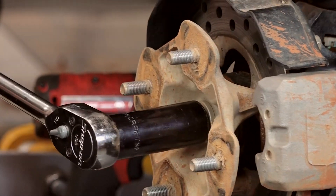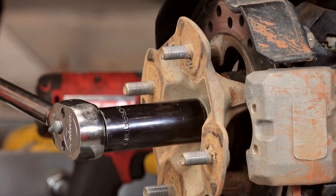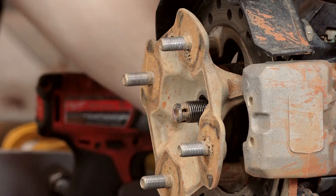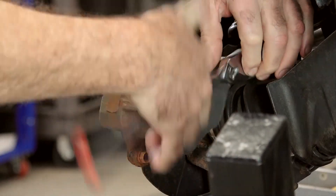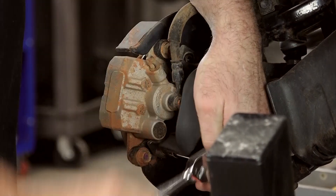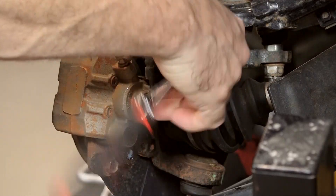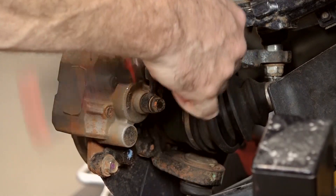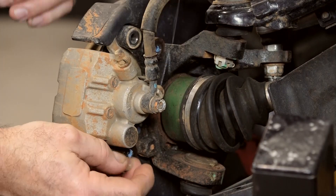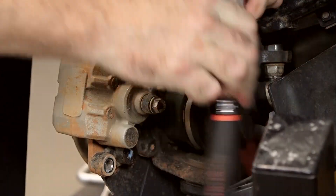Let's go ahead and buzz that castle nut off. If you get somebody to hold the front brakes, that should be enough to hold it. Next let's get the shield off — just a couple of 10 millimeters. You'll notice a little bit of resistance on these because they actually have blue Loctite on them. Next let's get that caliper — that's just a couple of 12 millimeters.